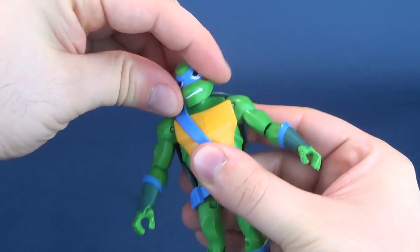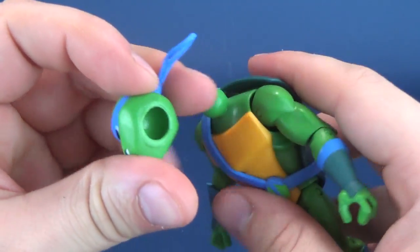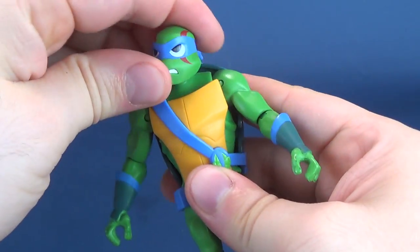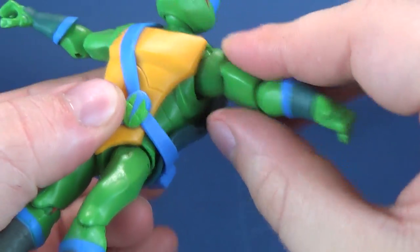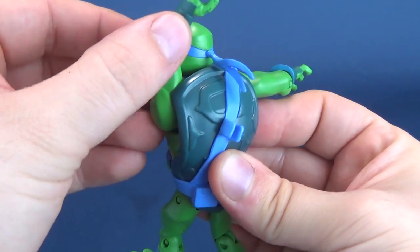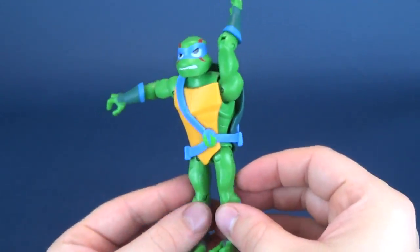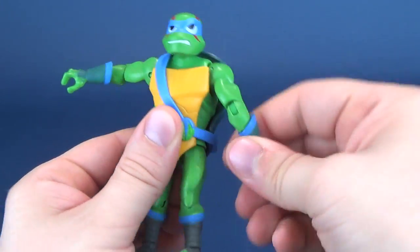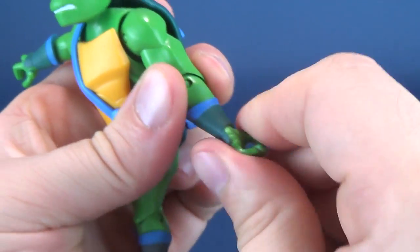His head rotates all the way around and hinges up and down - essentially there's a big ball joint that leads to a socket. Ball joints are certainly one of the most affordable and best universal joints to be using on a figure, so I'm glad they maintain those for the heads. The shoulders are on a socket hinge, or at least a universal hinge, allowing you to move the arms out and rotate them all the way around. The shell blocks a little bit of movement going back, but at the very least you can move the arms out. He does have a swivel on the forearm which also allows the forearm to bend via the elbow joint. The guarded gauntlet on his arm also allows you to rotate right there.